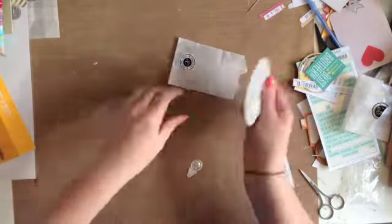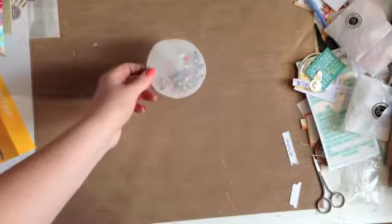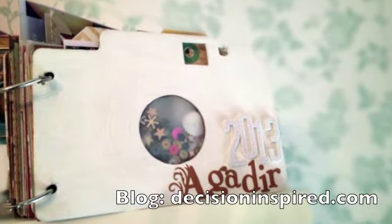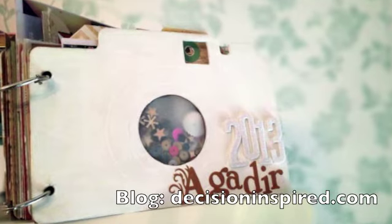I popped all of that in and then I basically stitched up the end, and that's pretty much it for me today. You're going to see here's a photo of the finished album. Please do check out my blog for the full finished item. Thank you.